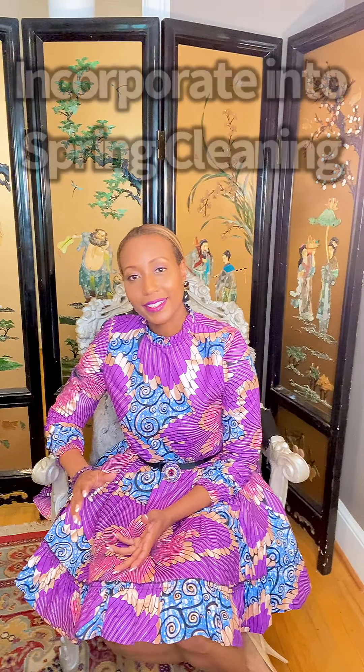Let's give you a couple of tips. Number one, make it a part of your spring cleaning. If you incorporate it into your regular spring cleaning, it can go a lot quicker and be a lot easier.